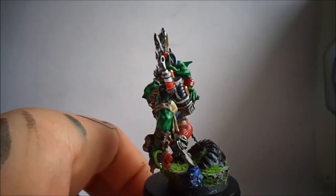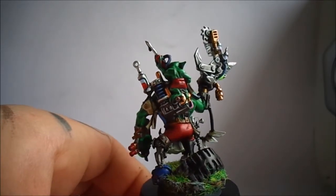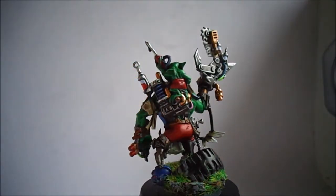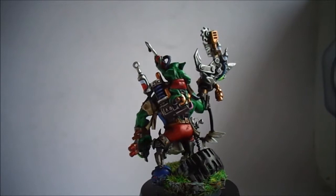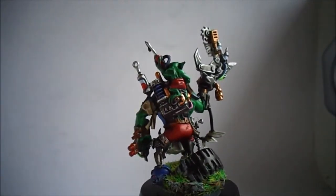Some of the details on this I wasn't quite sure how to paint. I imagined it was like the plastic plungers that have sections on them that let it go down, and when you pull it up it creates suction. I thought this section here would be something similar, so I tried to paint it up to look like that.